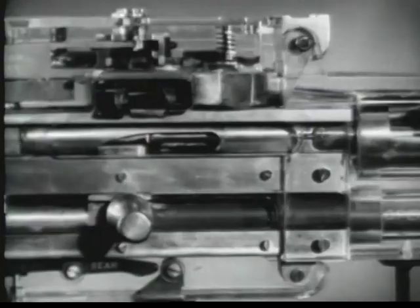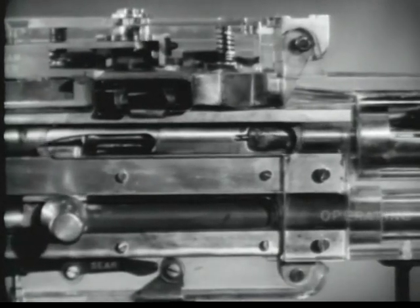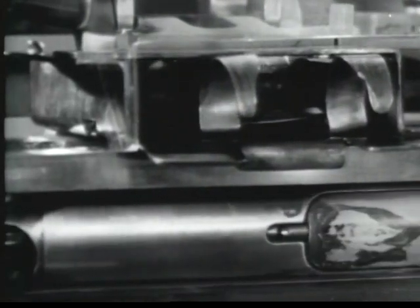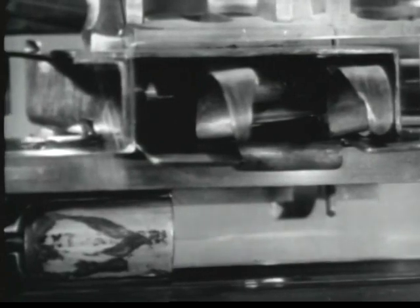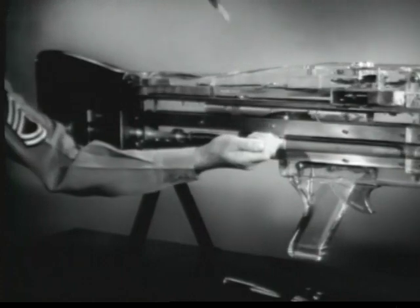Extracting and ejecting now begin. The empty cartridge case gripped by the extractor is drawn from the chamber. The ejector on the other side of the bolt was compressed during chambering and exerts forward pressure on the rim of the cartridge. When the empty case reaches the ejection port in the right side of the receiver, the ejector spins the case from the gun. Ejection is completed. The next round pushes out the link. The firing pin spring is compressed and cocking is accomplished.